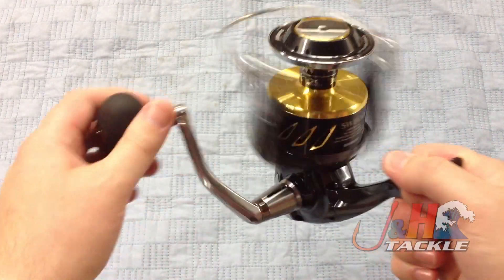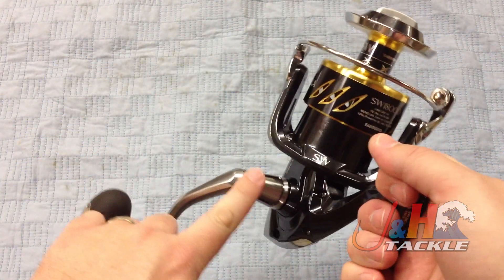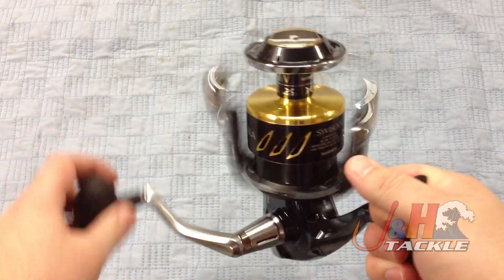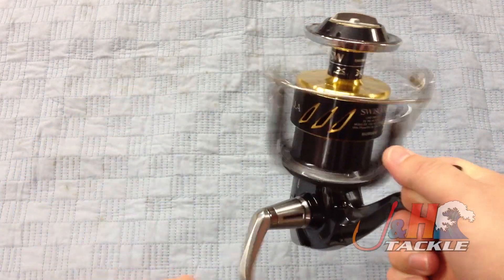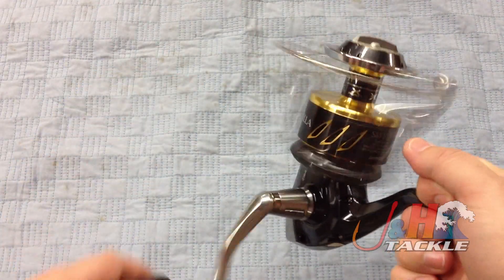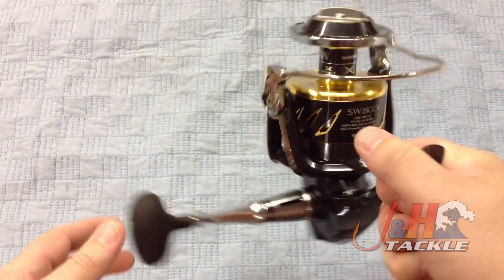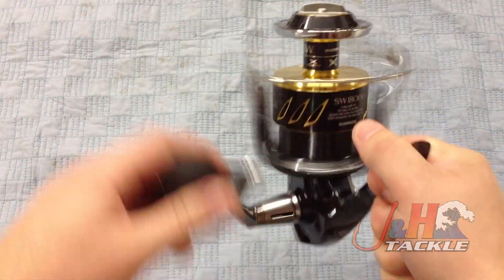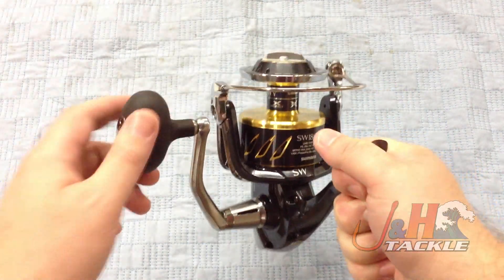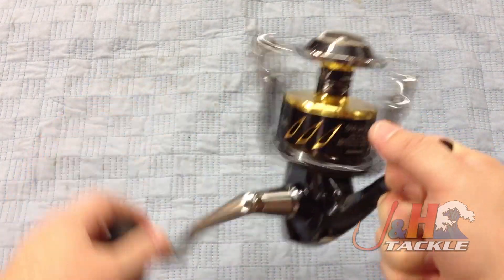You want to make things more rigid to get rid of flex, because any flex while you're fighting big fish is not a good thing. So they did it in the handle, they made the rotor more rigid, the body more rigid. They also made it watertight — basically if you get splashed while you're on the boat, it's no problem; you don't have to worry about water getting into the internals and causing failure. It's not for surf guys — if you're going to be dunking reels or skishing, this is not the reel for you. This is for the guy doing jigging and popping who wants a serious reel that's going to hold up against big fish.